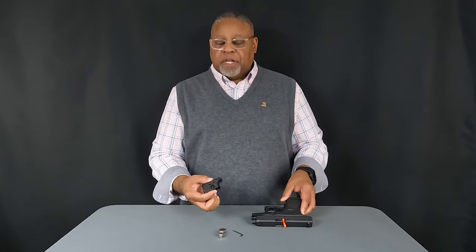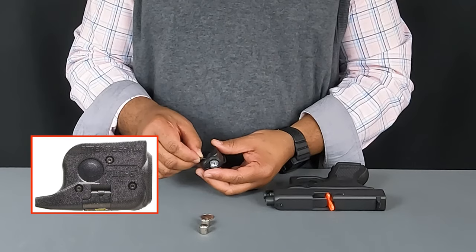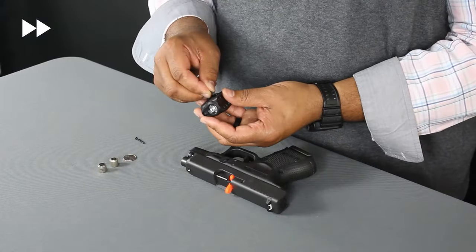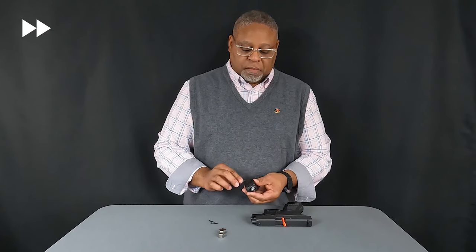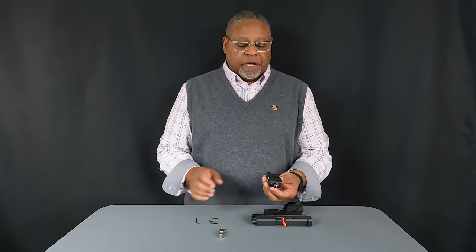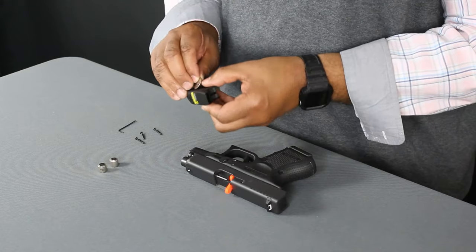The next thing we want to do is remove the allen screws from the TLR. After removing the three allen screws, use a coin to pop open the battery door.